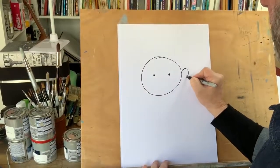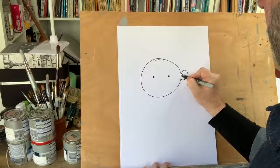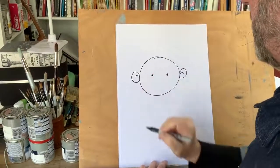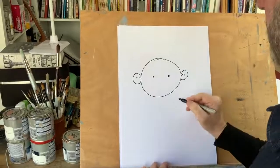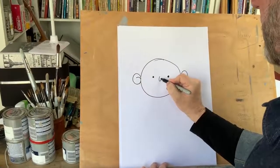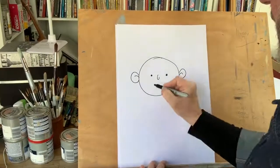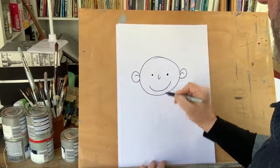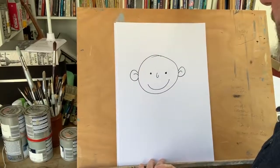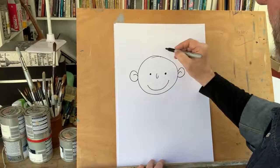Next we'll put the lug holes in — as we say in Sheffield — or ears if you're not from Sheffield. There we go: we've got ears, we've got eyes, we'll stick a nose in, a nice simple one, and let's give him a smile. We now have the basic beginnings of a cartoon character.